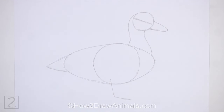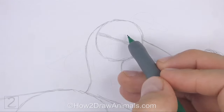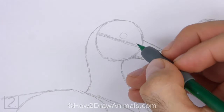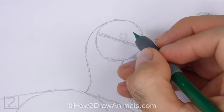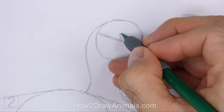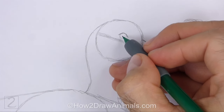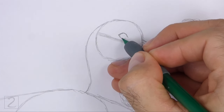Now let's start on the final drawing. Inside the head, lightly sketch a small circle for the eye. Place the eye on top of the construction guide near the center of the circle. When you get the size and position of the eye right, darken the shape.